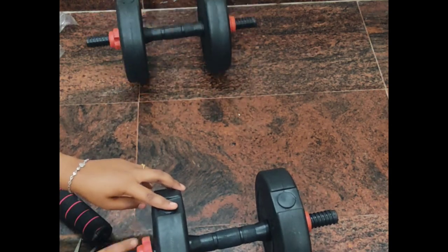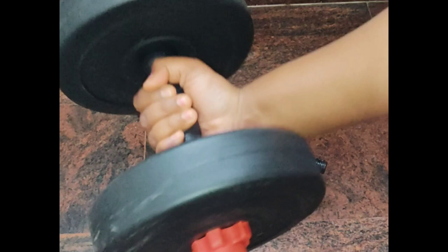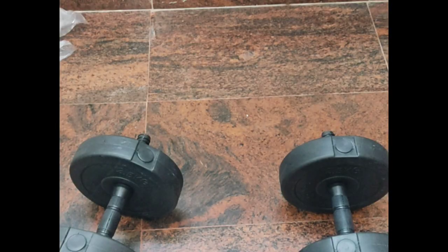Our pair of dumbbells is now ready. I'm just trying to see if I can easily lift these, but damn, these are heavy!